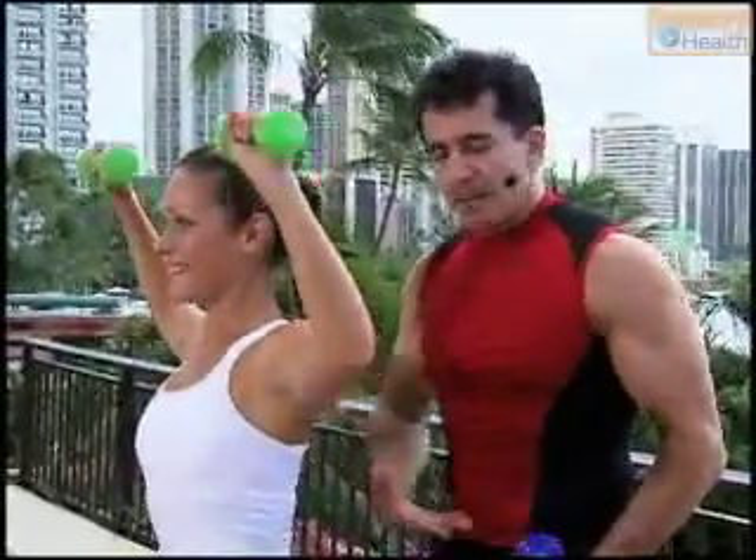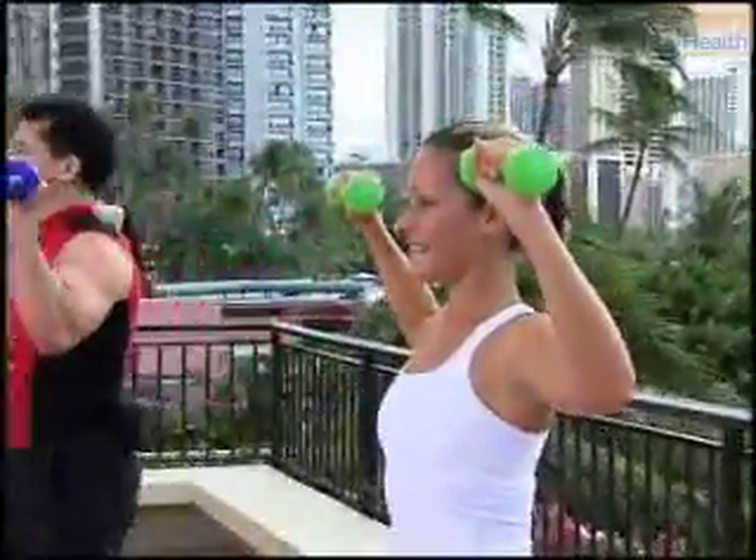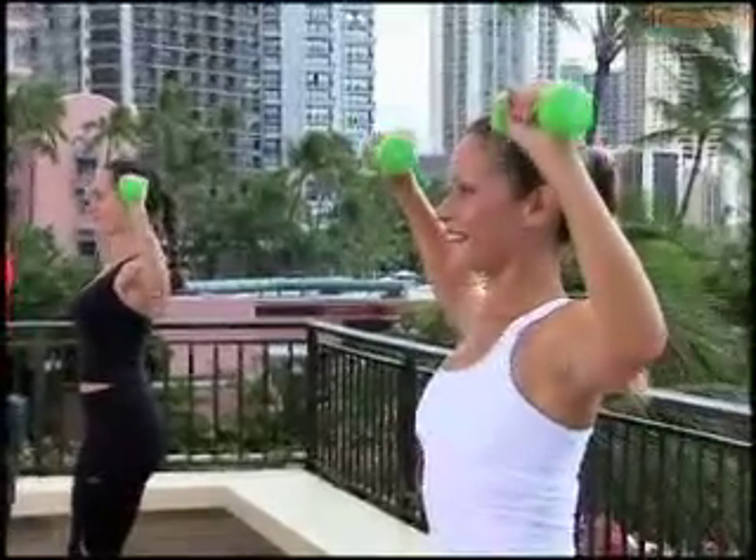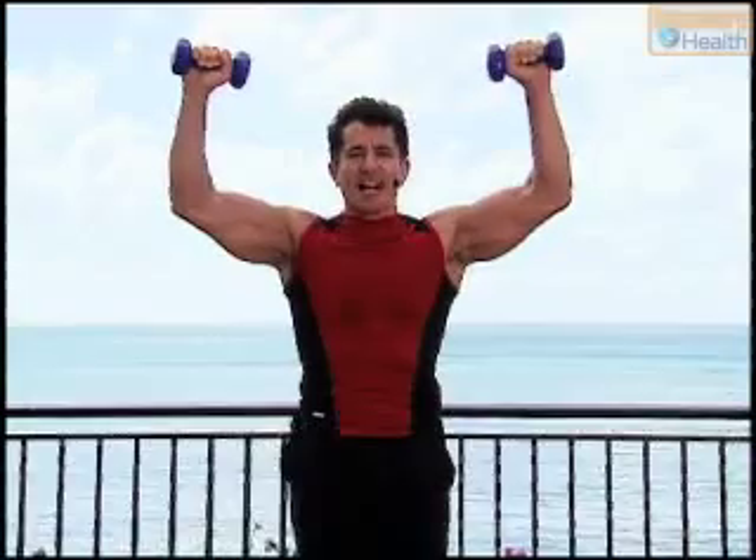Watch your posture. Make sure your abdominal is still pulling in. Four, three, here's two — squeeze and hold the last one up. Hold it — eight, seven, six, five, four.